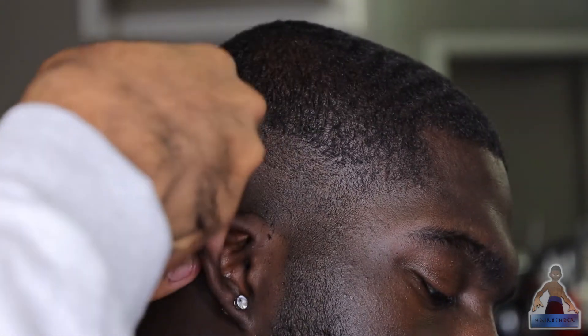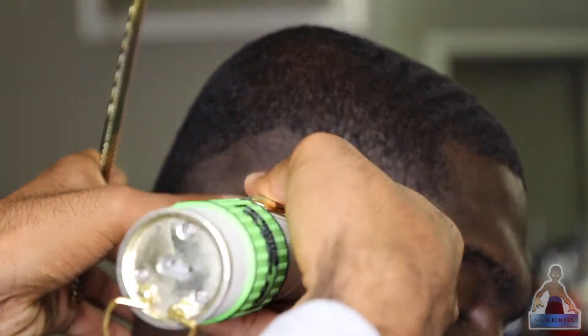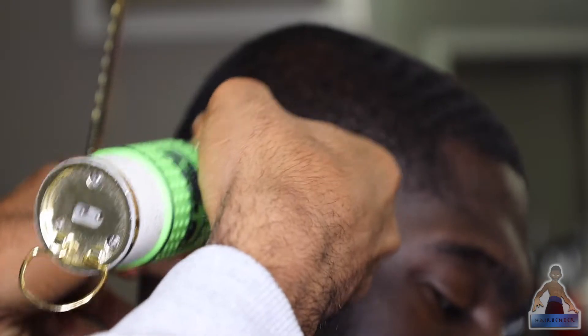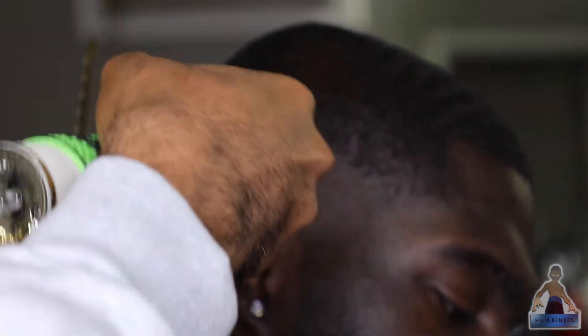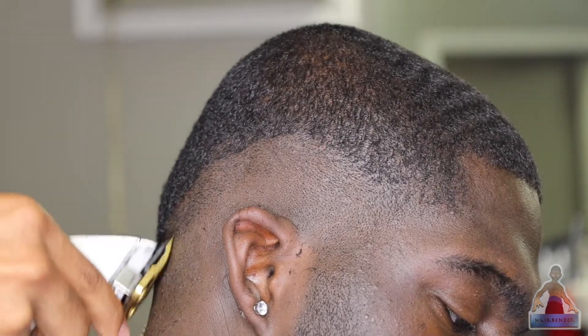For future reference I'll get a better angle of this, but what I have here is my lever halfway closed — it's on notch three if you have the BaByliss clippers — and I'm just flicking up halfway between my bald guideline and the second guideline that I made, just fading out the bald guideline that we initially made.